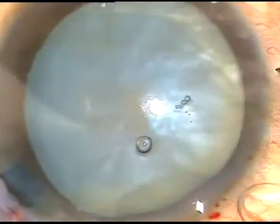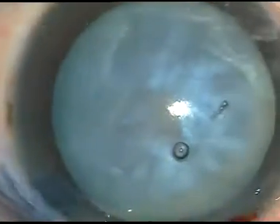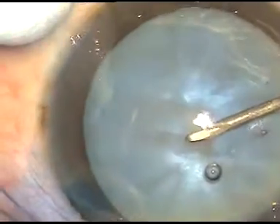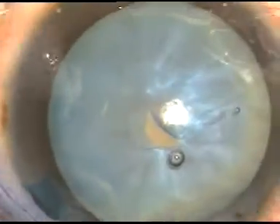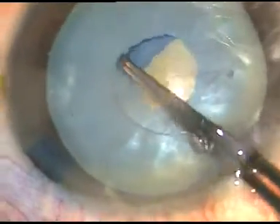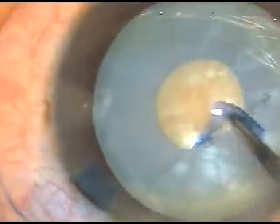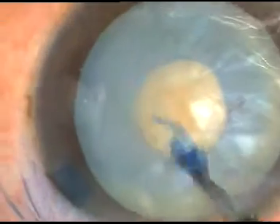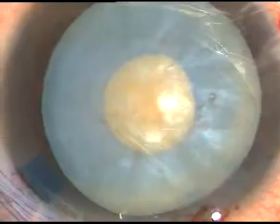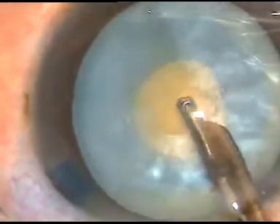If you have cohesive viscoelastic substance, it is fine, but it is not necessary. Now I incise the capsule, and in this case a little bit of oily fluid comes out. It means the intralenticular pressure is raised, but not as much as the previous case. Now this is a mini rhexis, and through this small opening I introduce a Simcoe cannula and aspirate some cortical lens matter.